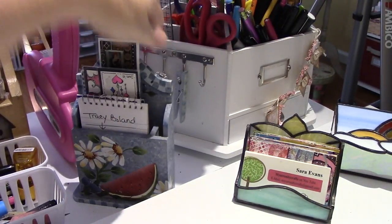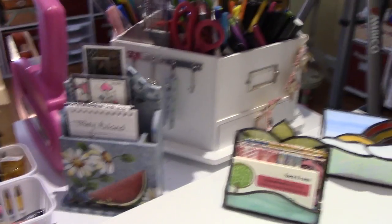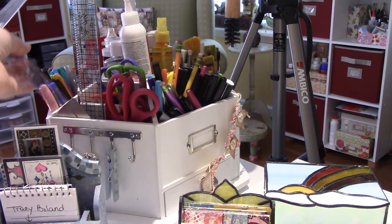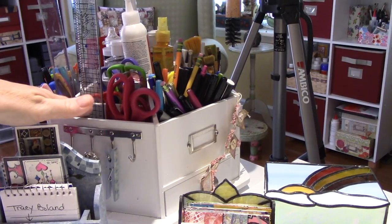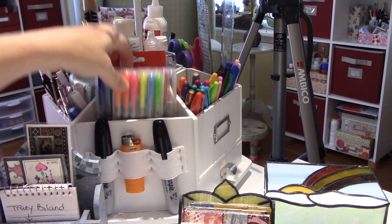My spinning caddy — I have to say this thing used to annoy me, but reorganize it, get it to where it's everything you use. I have all my Sharpies. I don't use these — this was when I was going to do planning stuff.